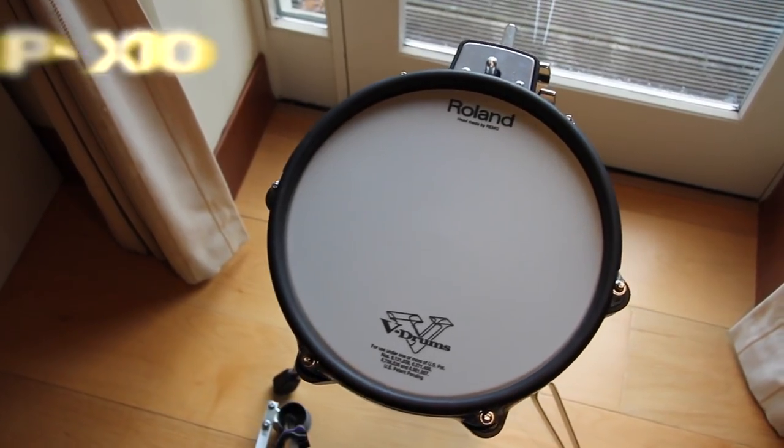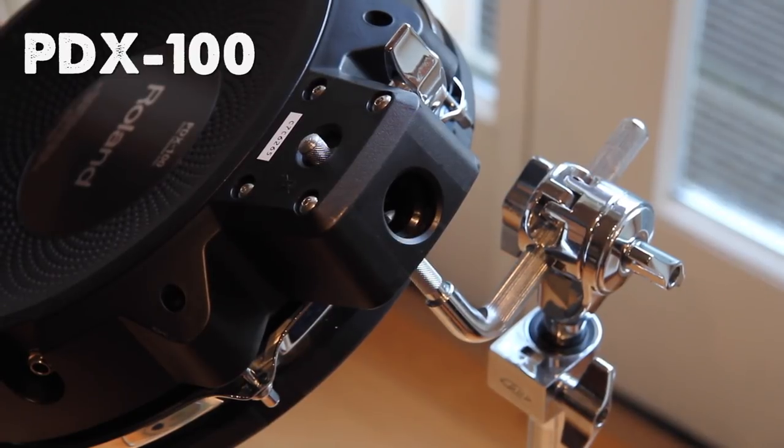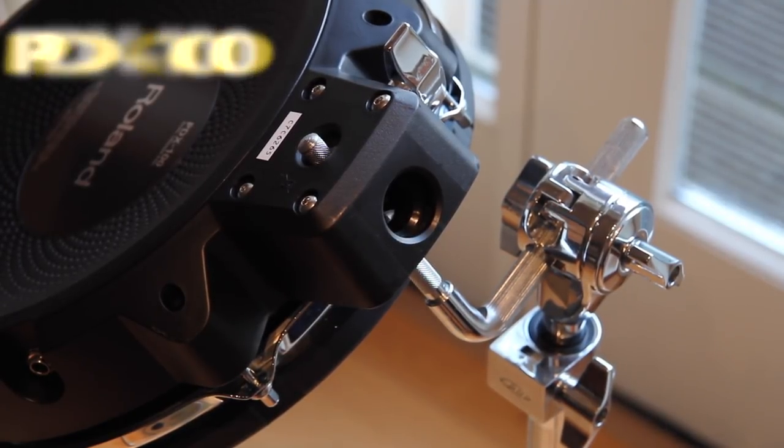The PDX100 has a 2-way mounting system, a 10-inch mesh head, and it's on sale for a really good price.